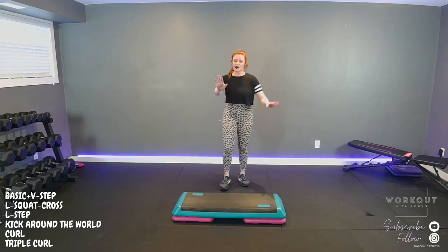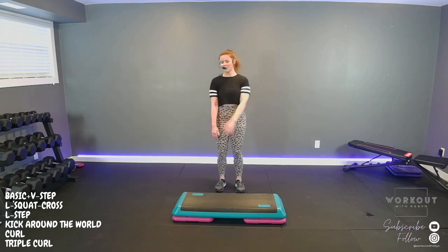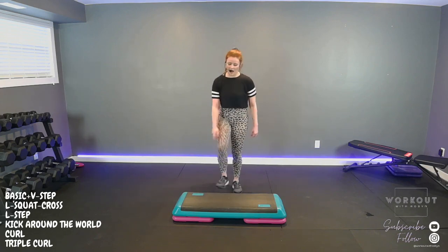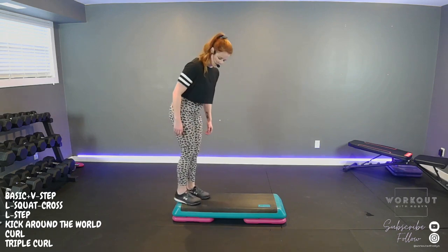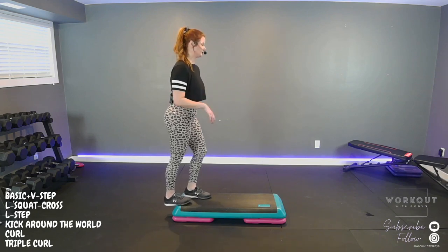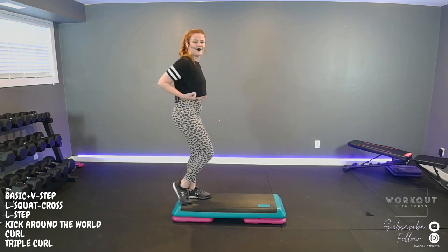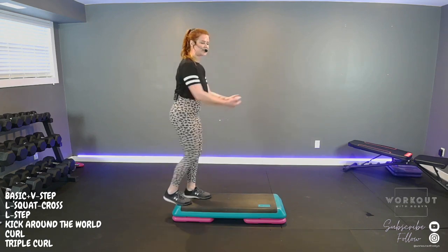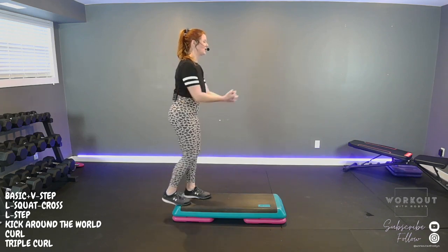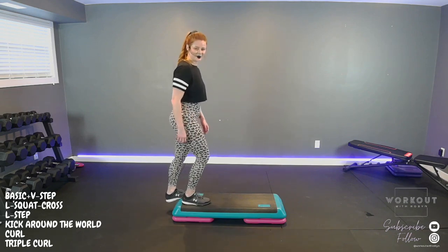Heels up, alternate — heel, heel. Be kind to our ankles. The sweat is pouring down. Up top, let's stretch our hamstrings — one heel over your step, pulse, pulse. Breathe in and out, draw the air into your chest. Heel down, heel up, switch sides — other heel over, we'll pulse. Feels good to stretch that out.